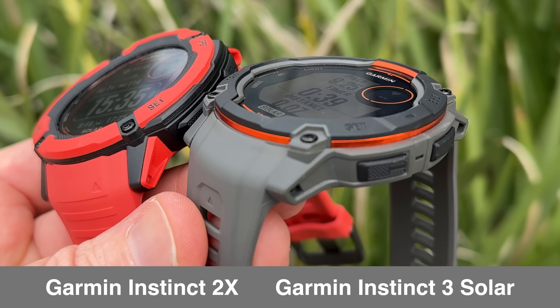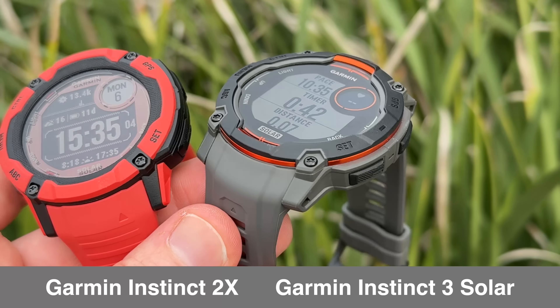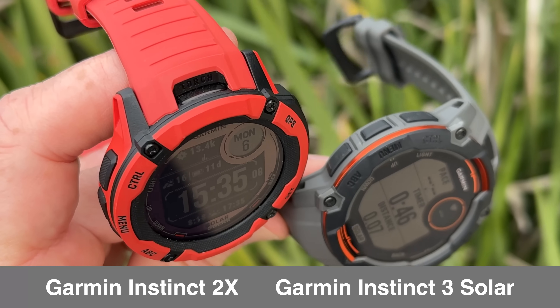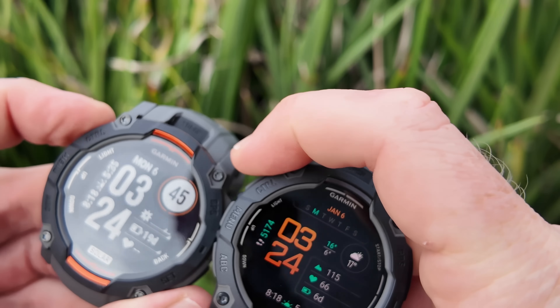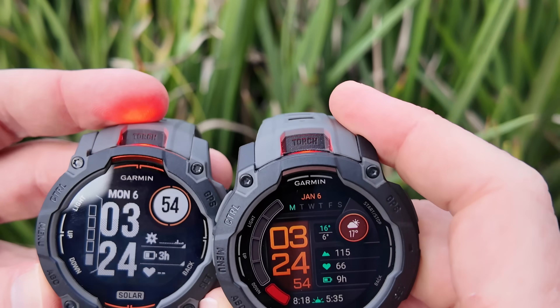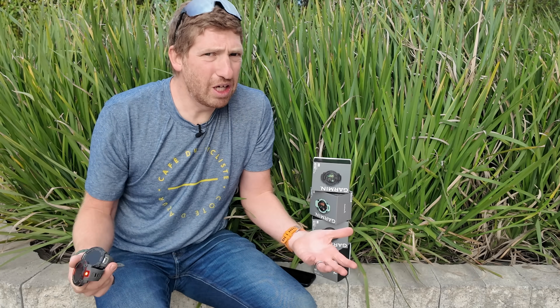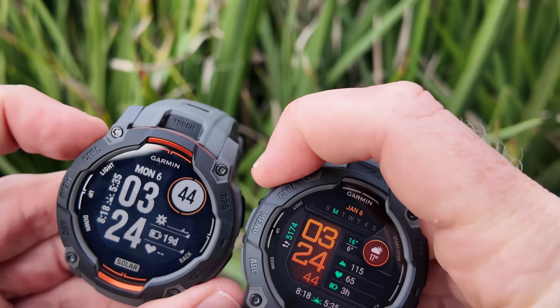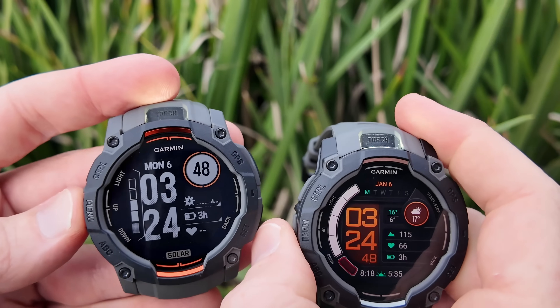From a styling standpoint, the Instinct 3 adds a metal bezel reinforcement — a metal ring around the outside edge. The Instinct 2X had a flashlight on the front, but not the smaller Instinct series. Now all Instinct 3 units, both small and large, have that flashlight. You just double tap the upper left-hand button to turn it on. There are both white and red color options — four levels of white brightness and one red brightness level. It sounds gimmicky, but in real life everyone loves it. Whether you're in a hotel at night, with little kids, or in a tent, a quick double tap gives you a legit LED flashlight.